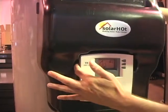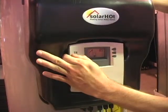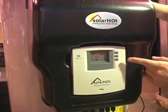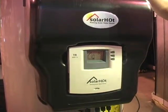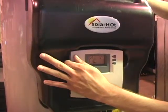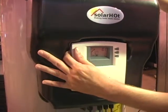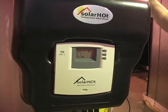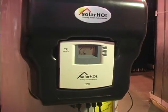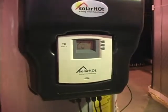The on/off switch is on the back side. One click up is auto, which is what you want to leave it on when you walk away. To test it out, you can hear that the pumps are running. That doesn't hurt the pumps for a second or two, but you definitely don't want to leave them running dry.